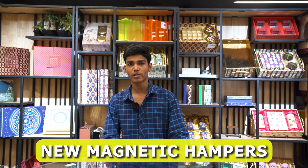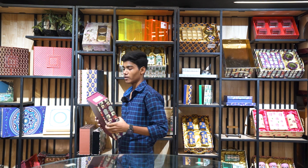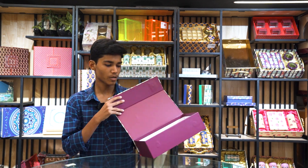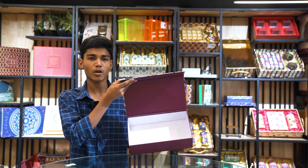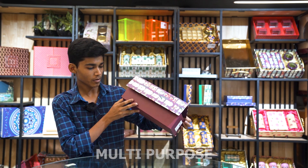You have a lot of requirements for the magnetic box. Today we will show you the magnetic box. As you can see, we have one design in the magnetic box. This is a purple color. You can use it for multi-purpose. This is a premium look.